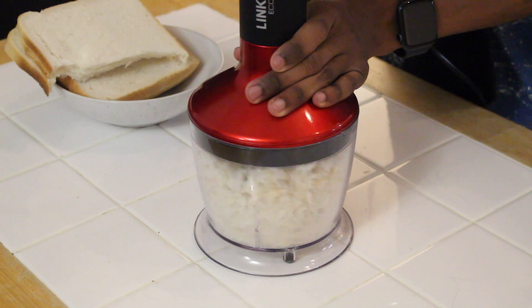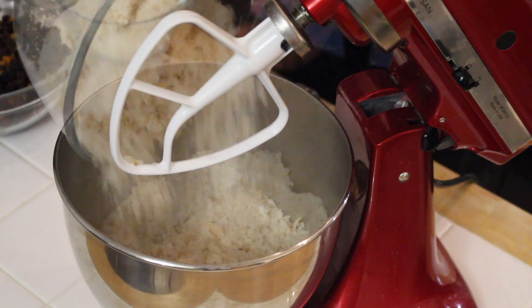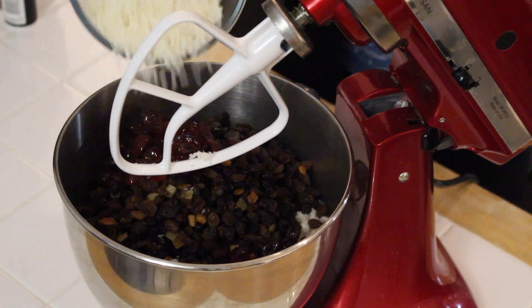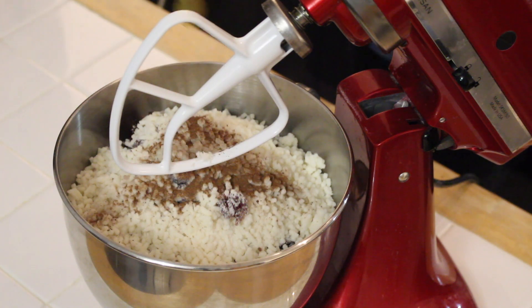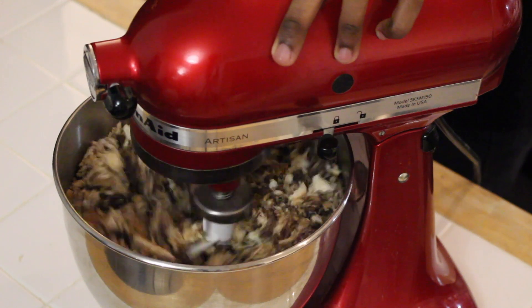To begin, combine your dry ingredients in a bowl. You'll need 300 grams of breadcrumbs, 225 grams of muscovado sugar, 700 grams of dried mixed fruit, and 275 grams of suet. Season with half a teaspoon of salt, one teaspoon of mixed spice, and the rind of one lemon. Mix through until well combined.